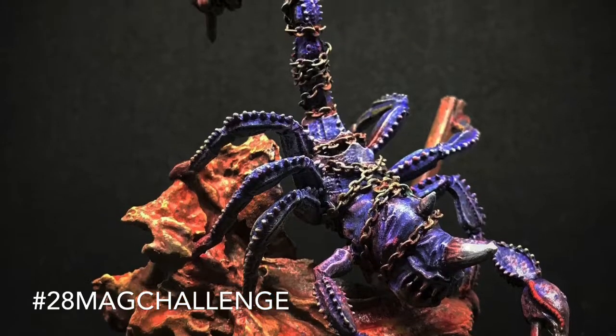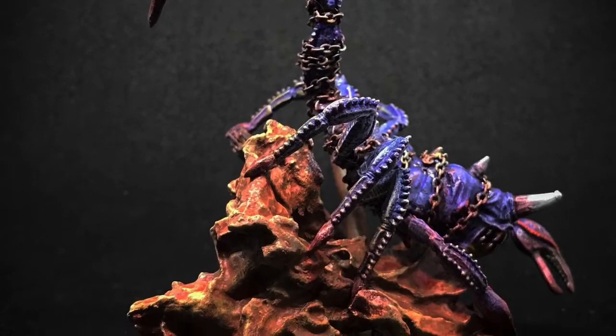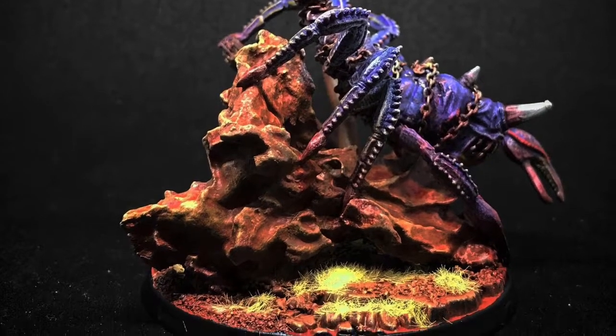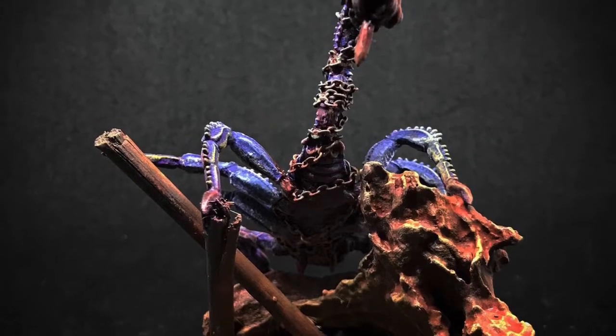And finally we have the last part of our entry to the 28 Mag challenge. This model is a beast of our homebrew chaos power, Zangle Earth, the god of envy.